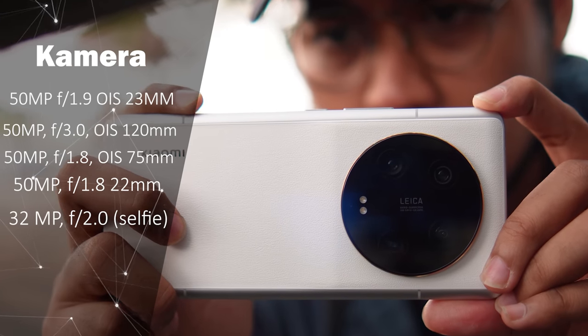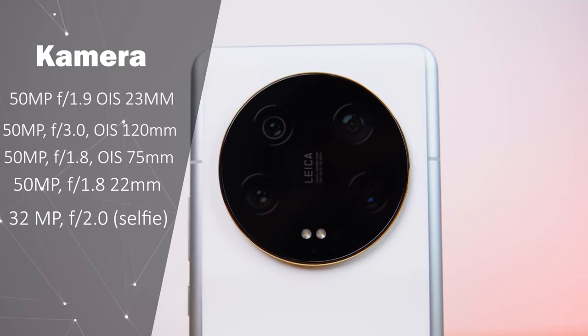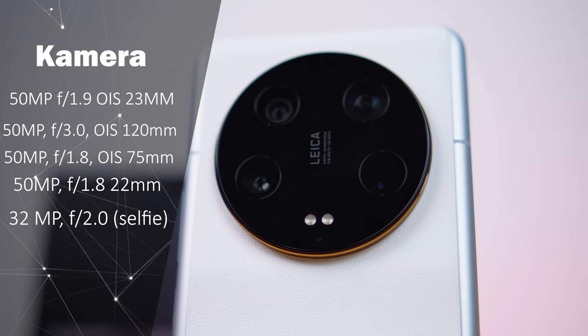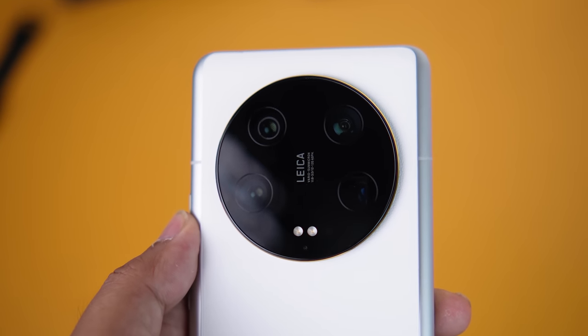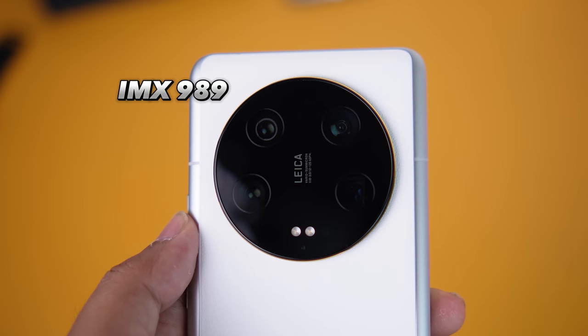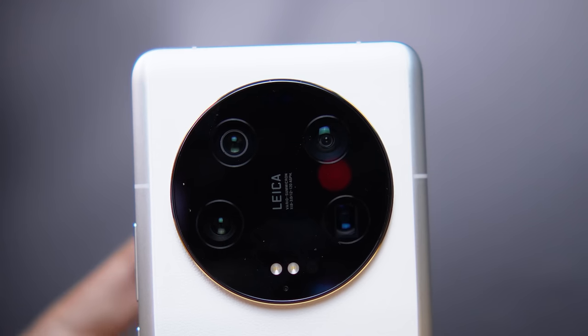The Xiaomi 13 Ultra has 4 camera setups on the back, ranging from ultra-wide to a 5x telephoto camera, all supporting 50MP resolution — so quite balanced. Specifically for the main lens on the Xiaomi 13 Ultra, it not only uses a wide-class sensor, the AMX989, but also has a 1-inch sensor size. And there's more — it also offers variable aperture, adjustable from f1.4 to f4.0.